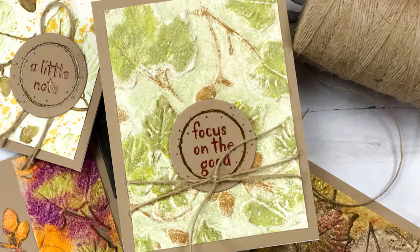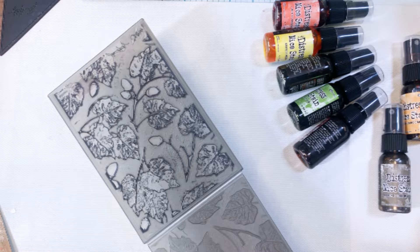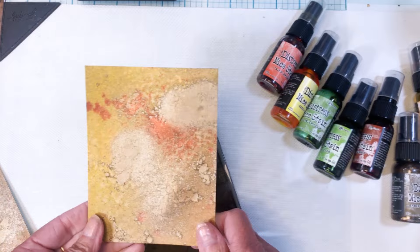Here is that folder and you can see it's got lots of texture on it. It has an embossed and a debossed side, so I'm going to show you how to use both sides.